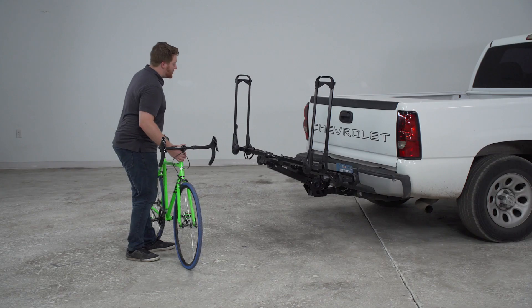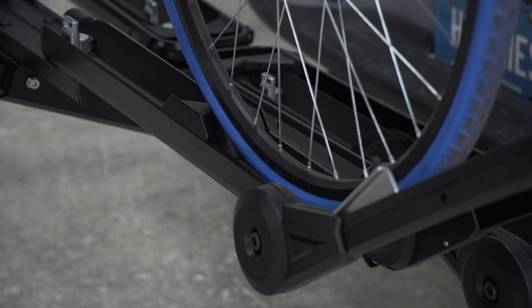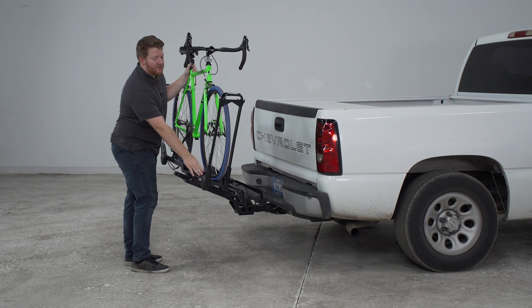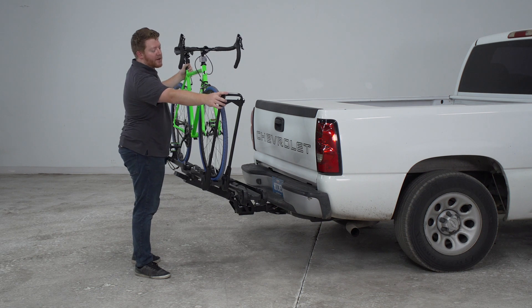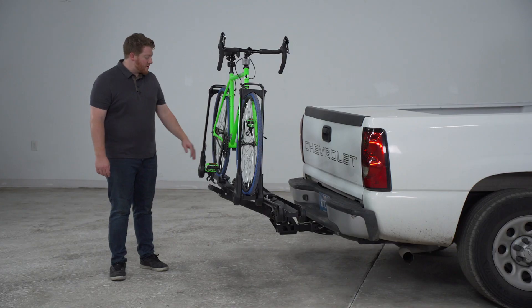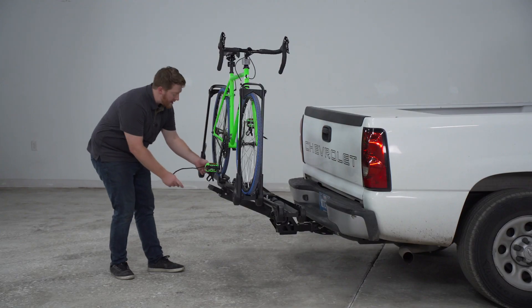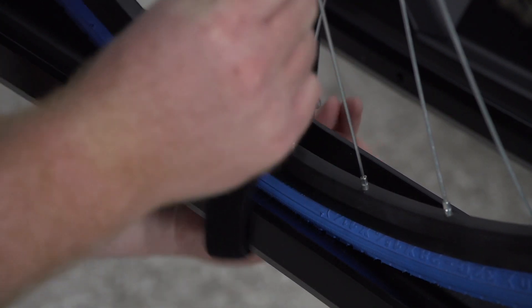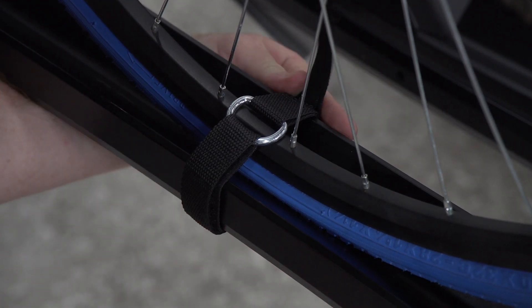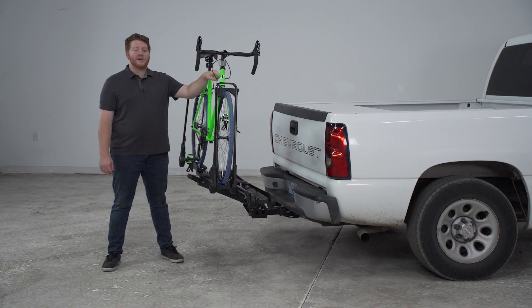Now that we've gone over these features, let's grab a bike and show you how easy it is to install it. To install the bike, we're just going to lift it up and set it onto the platform, making sure our front wheel is on the outer end of the wheel chock. We're going to grab this arm and secure it on top, then do the same on the rear tire. On our rear tire, we're going to remove our strap from our platform and guide it through our spokes on the tire. With this secured, it doesn't contact anywhere on your frame, so you don't have to worry about scratching.